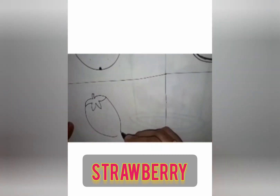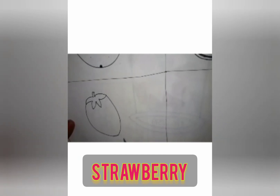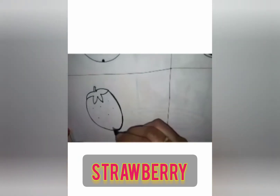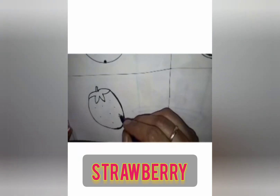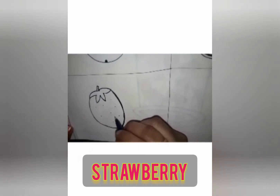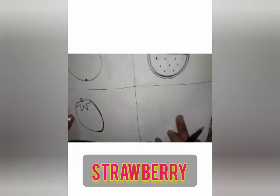See here it should come sharp. Now you have to draw the seeds. The seeds will be in yellow color. The leaf will be in green color. The strawberry will be in dark pink, or you can color it red. And the seeds you have to draw in yellow color.